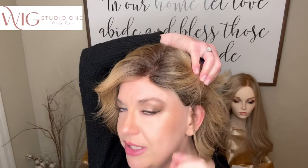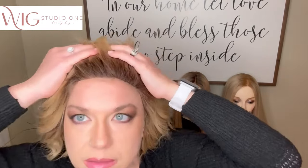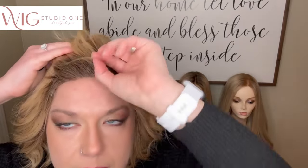For the fit, I have the adjusters all the way out on this. It fits me well — it's not too tight. I am a 21.75 to 22 inch head. This is how it's laying — really nice, fits nice. This piece does come in seven colors. Let's go ahead and do a spin. I'll show you inside the cap, and then we'll take a look at this outside.